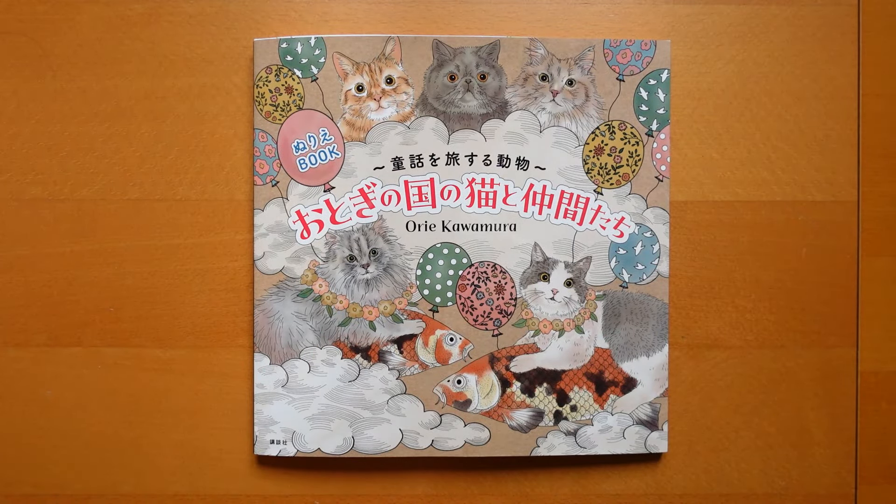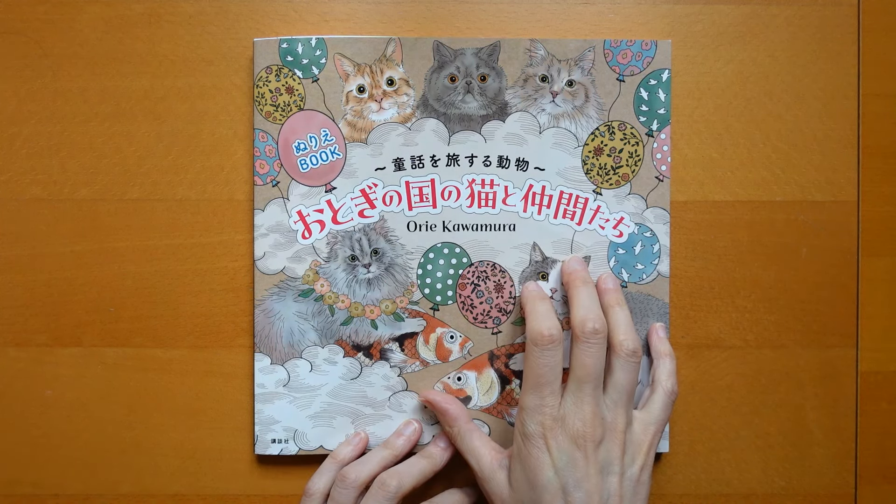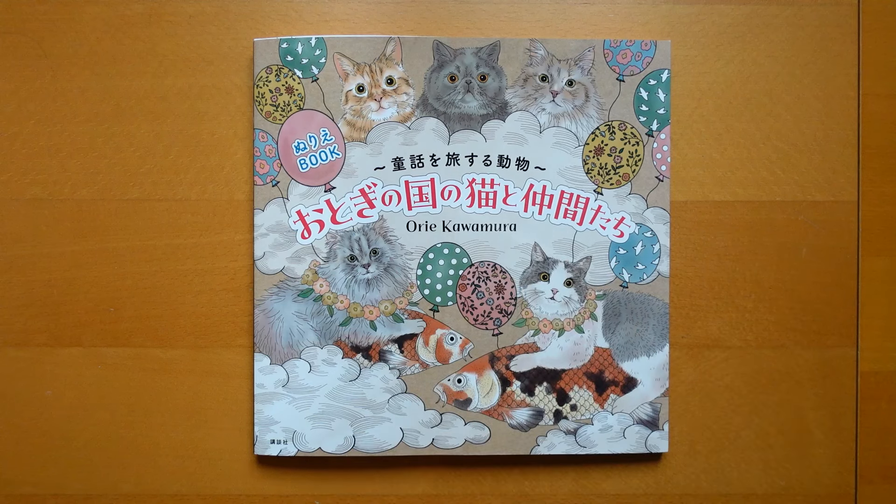But there we go — there is a little cat book by Ori Kawamura. This one also came from Etsy, so I will share the link in the description so you can have a little look and see more about it and see if you want to get it. Thank you so much for watching. I hope you have a super day and happy colouring!